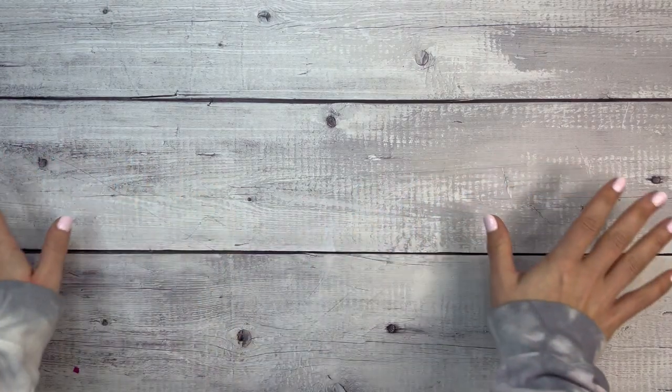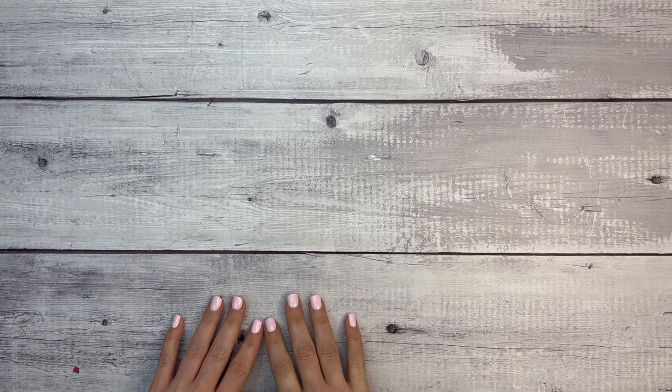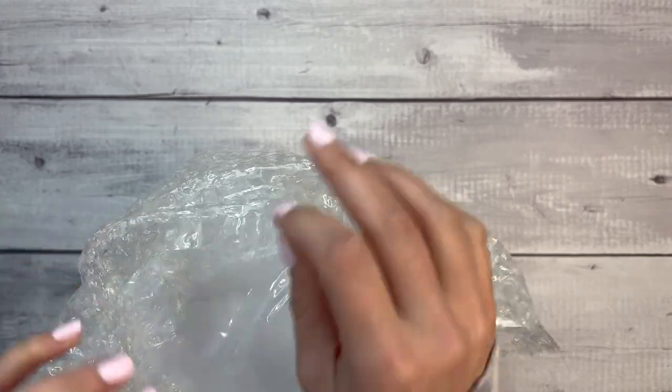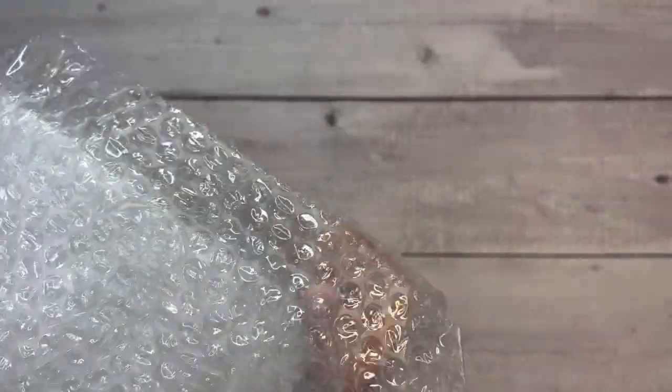Hello everyone, welcome back to my channel. This is Elise here of Plan with Elise, and today I'm going to be doing a big haul video. The team over at scrapbook.com was kind enough to send me a very big box of goodies — so big in fact that I can't fit it all on here, so I'm just going to take them out and share them with you.